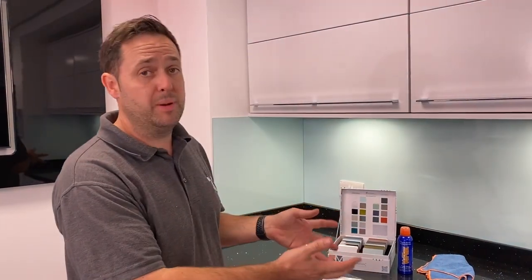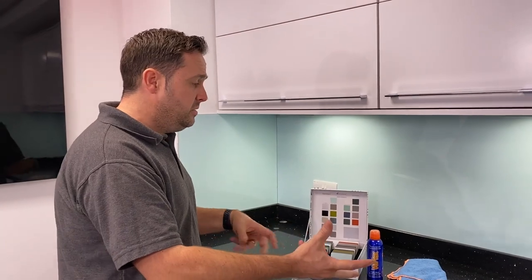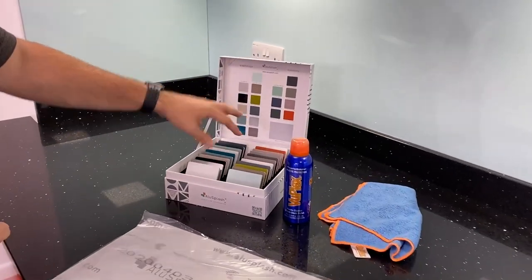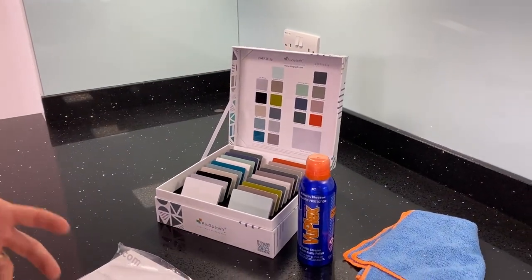We've now completed our Alu-Splash installation and it comes to specifying the correct polish for the panel. We have two different polishes available and it's quite essential that we don't get that wrong. As part of our essential range, this is our metallics and flat finishes, and this is our high gloss finishes.